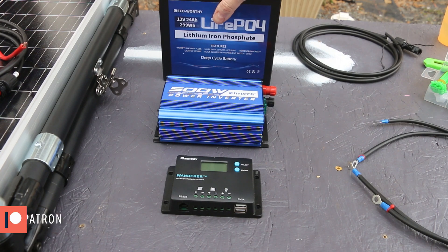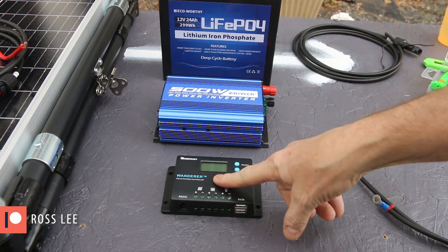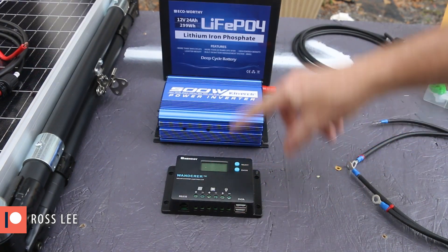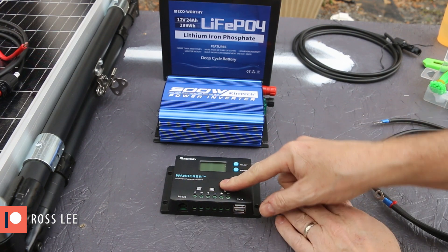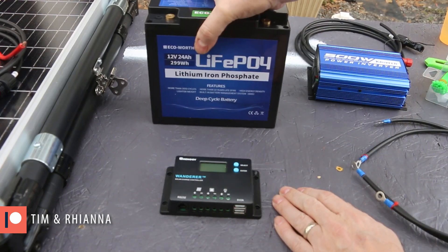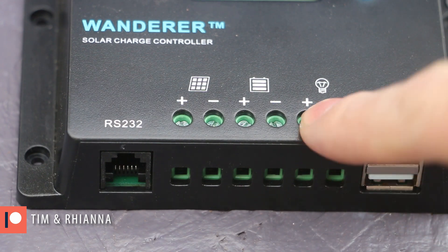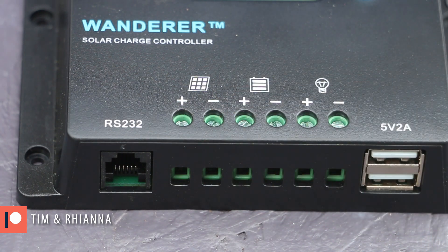The order of operations here is important. You don't want to hook the panel up to the charge controller until it's connected to the battery — all that voltage coming in would potentially fry it. You need to have some place for the energy to go, which is the battery. So first I'm going to hook up the charge controller to the battery. These are the connections for the panel, these for the battery, and these for load. I'm not going to have a load on this right now, so battery connections first.